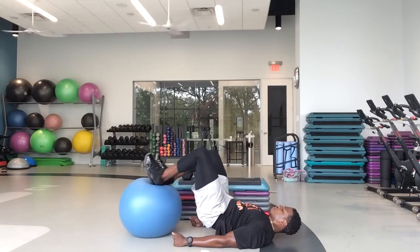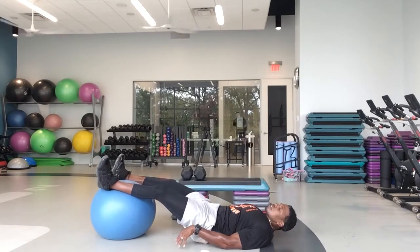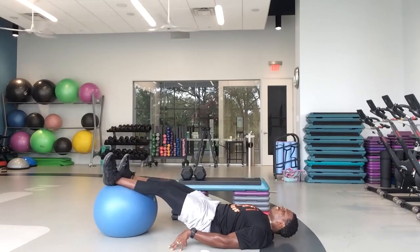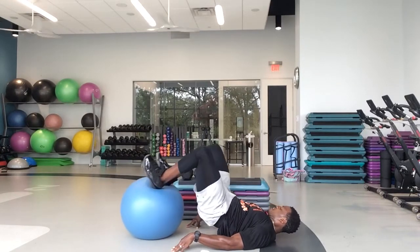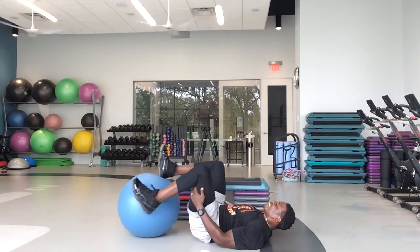Great job. Good work, babe. Come on, we got this. In 10, 9, 8, 7, 6, 5, 4, 3, 2, 1 — and rest. Nice job.